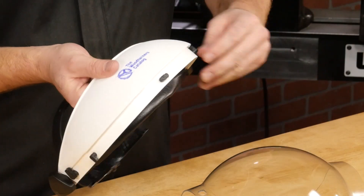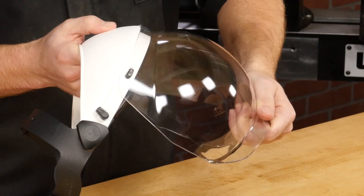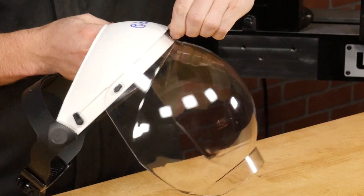The visor is easy to put on. Simply rotate the fingers horizontally, align the holes in the visor, then rotate the fingers vertically to lock it in place.